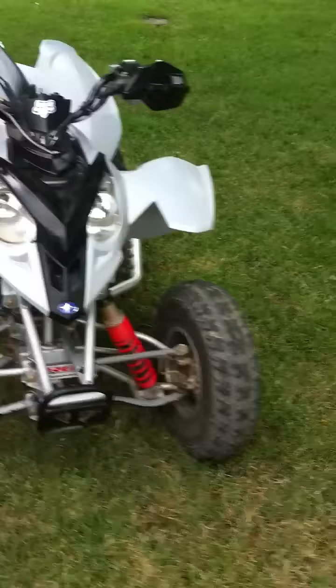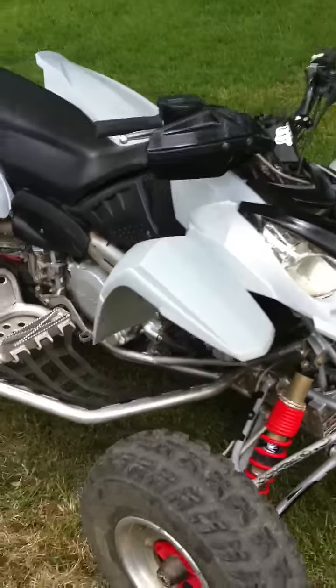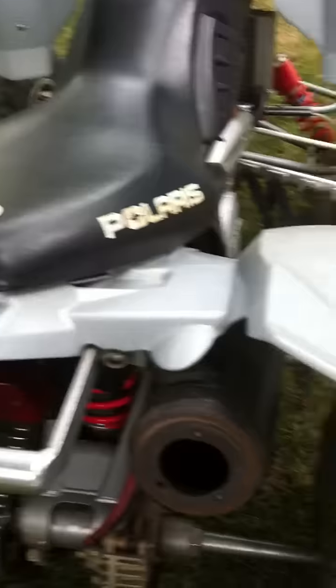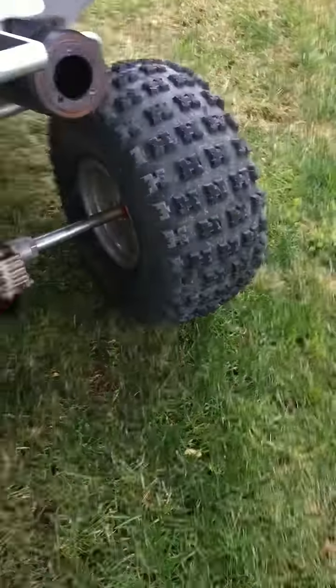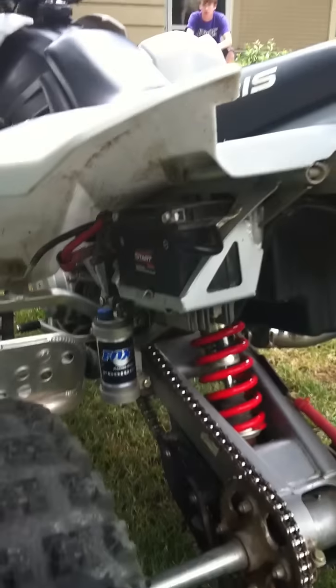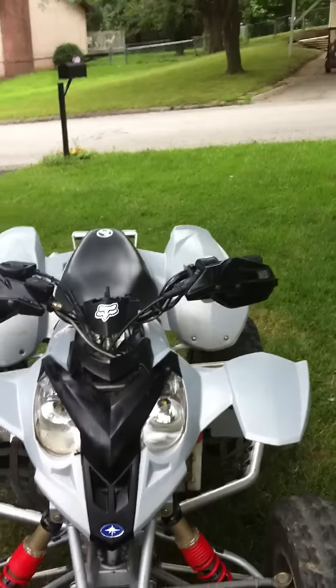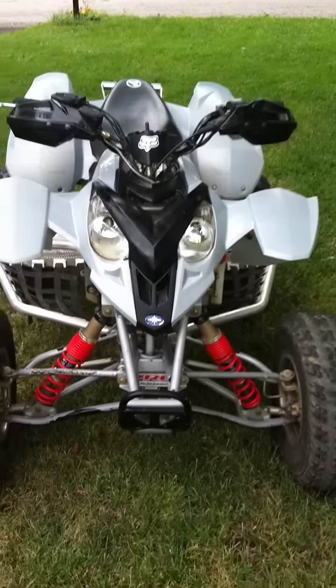This is my 2004 Polaris Predator 500 — got it not too long ago. It's got big gun nerf bars. I like it a lot but it's really fast. It's got this grab bar on it, Fox racing shocks, and I like these hand guards — they make it look cool.